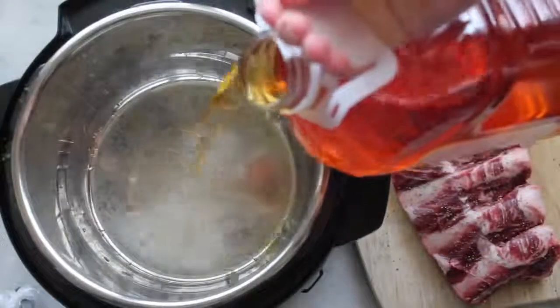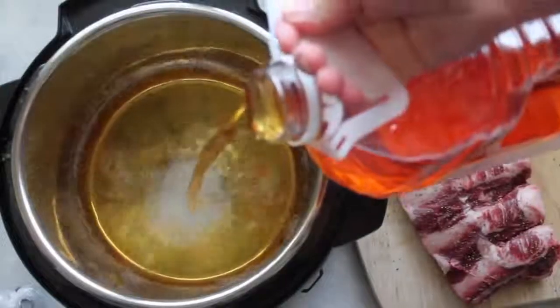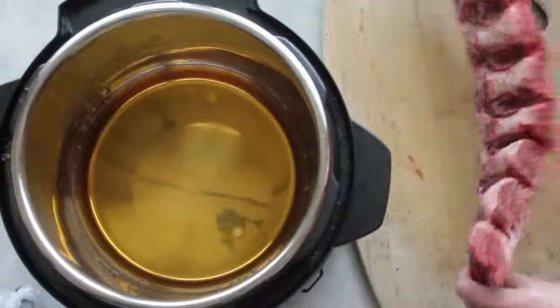Next, you're gonna grab some apple juice and pour about a cup to a cup and a half into your pot. This is your liquid so you'll be able to get the pressure.